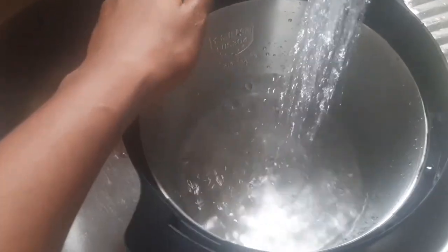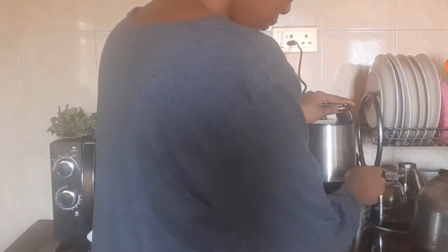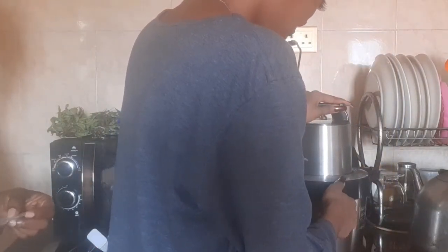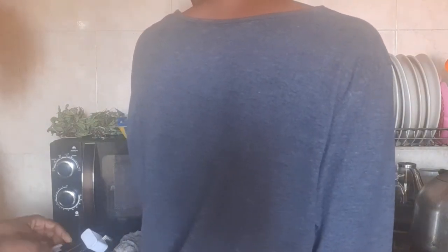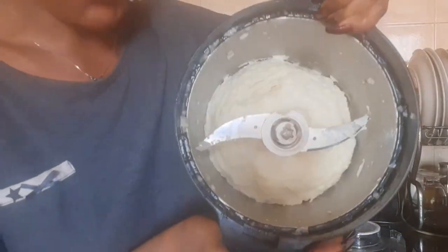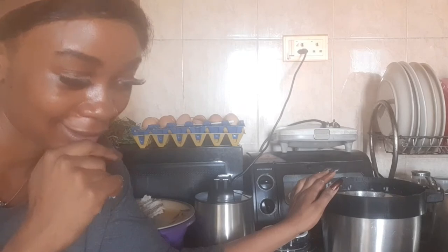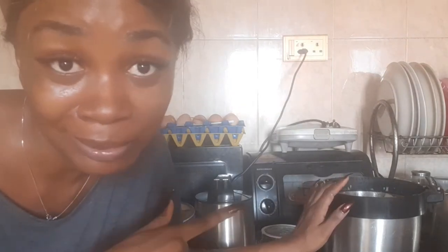So I'm just rinsing my pounded yam machine — this is where the pounded yam is going to be made. I'm adding enough yam. One set of pounded yam is ready! Right now this is my favorite kitchen appliance because I love pounded yam and it just makes the world so much easier. You don't have to think about how you're going to pound the yam — it just makes it easy.